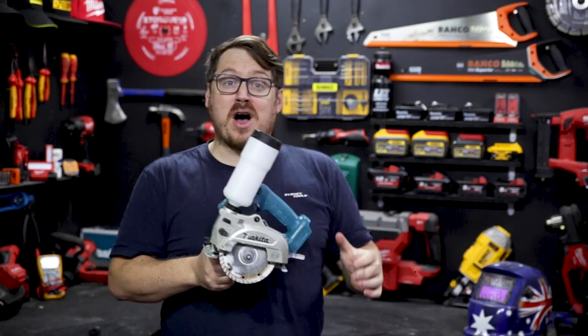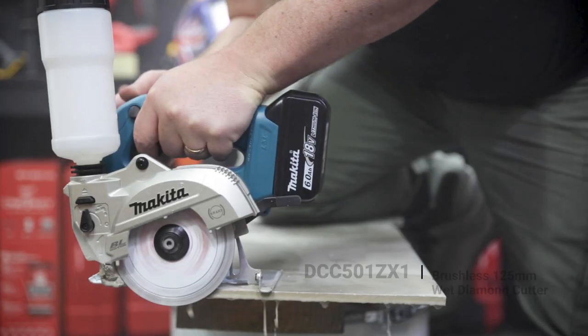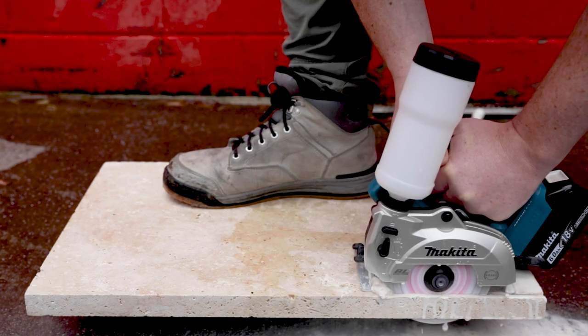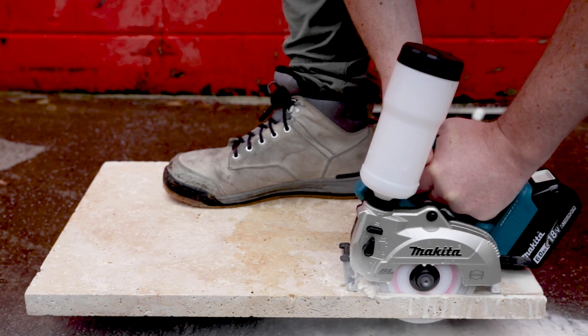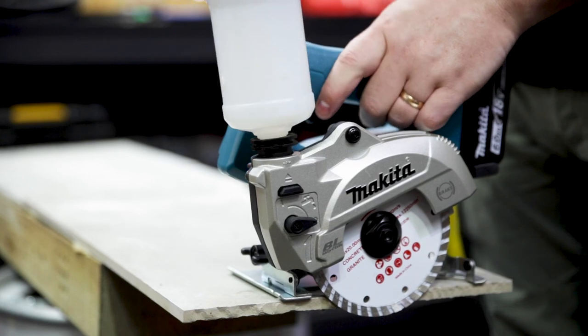It doesn't look new anymore because I've been driving it pretty hard, but this is the brand new brushless 125 millimeter wet diamond cutter from Makita. From tile to stone to concrete, when you're cutting it releases fine dust into the air which contains silica, which is nasty. This saw is a fully mobile wet cutter.